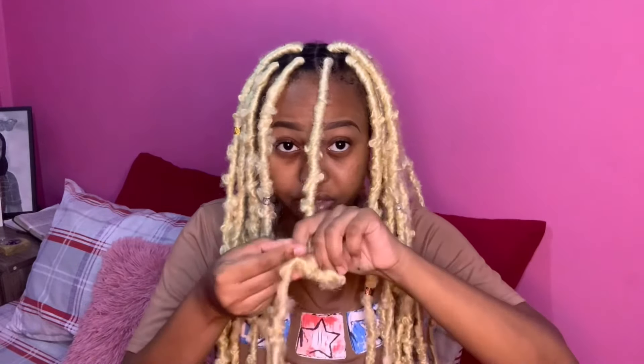It looks pretty — it doesn't look all that bad. Then I just want to tie the ends here and add a little accessory to the end. And that's about it — that's a wrap for the entire thing.